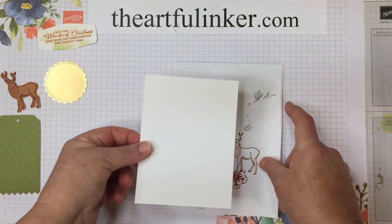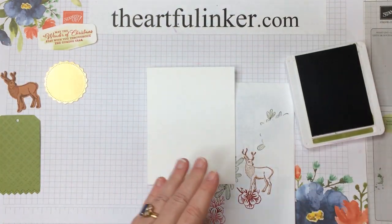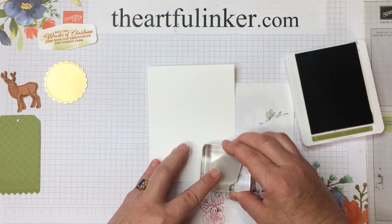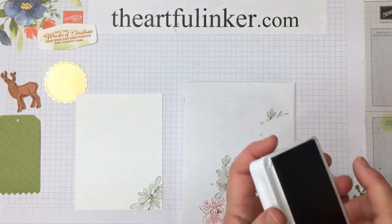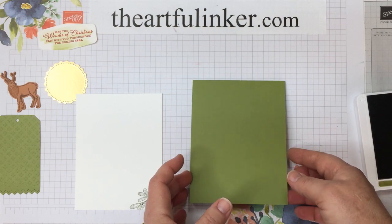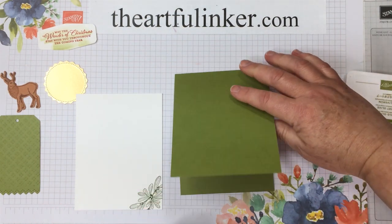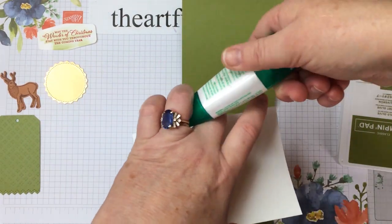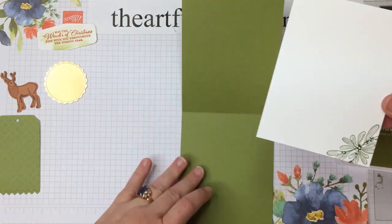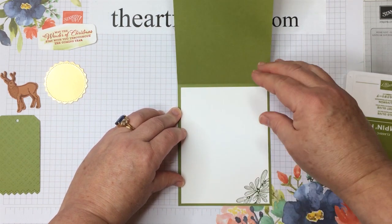I've got a piece of Whisper White for the inside of my card. Let me close up that Real Red and grab my Old Olive ink. I'm going to use the mistletoe stamp down in the corner just to give it a little something. Then I've got my Old Olive base — this one is cut 11 by 4¼ and scored at 5½ so that we get a little different opening. Let's add my multipurpose glue and stick this right on the inside, making sure that we're even all the way around and straight.